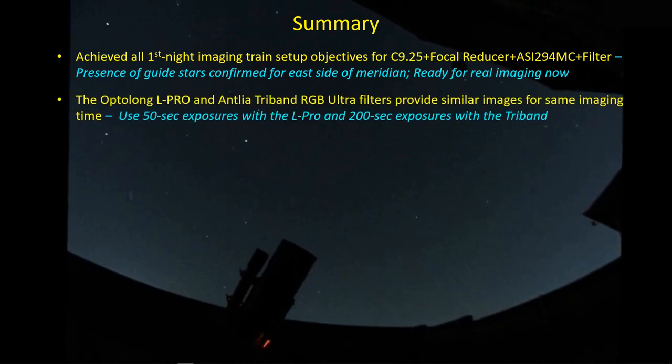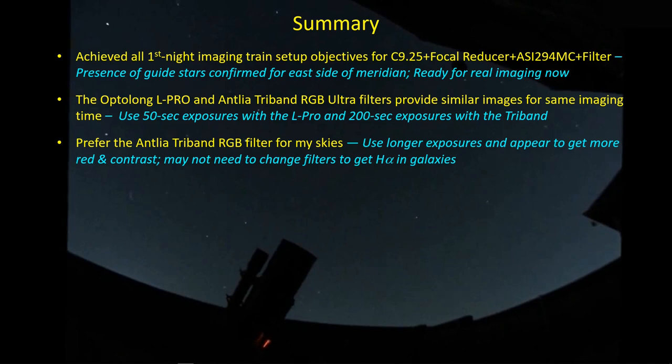The OptiLong L-Pro and the Antlia tri-band provide pretty similar images, and I don't think there's any one reason to definitely pick one filter over the other. I do find that I have to use shorter exposures with the L-Pro since it lets in a lot more light than the tri-band, meaning more light pollution and perhaps more moonglow protection out of the Antlia filter. I can use a 200-second exposure with the tri-band, which cuts down on the number of images and protects me against read noise from taking longer exposures. Based on the limited data I have, I think I'm leaning towards the Antlia tri-band - I seem to get better contrast and more red, particularly in the H-alpha region. It's possible I can do galaxy imaging with just the Antlia tri-band and not have to use the dual band filter I also bought - the tri-band filter is doing a pretty good job.